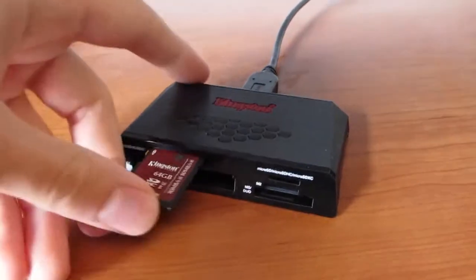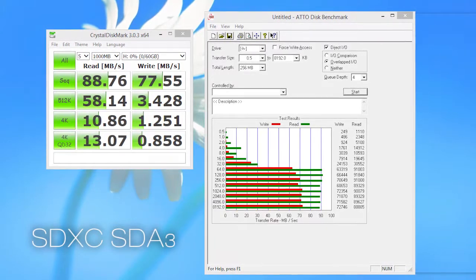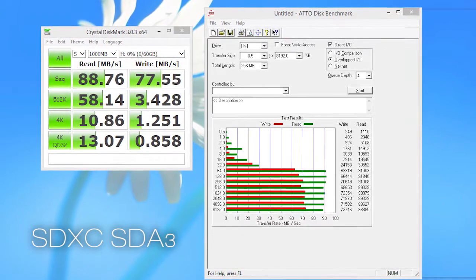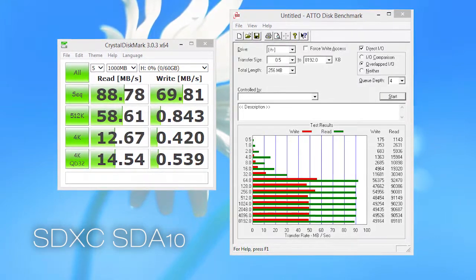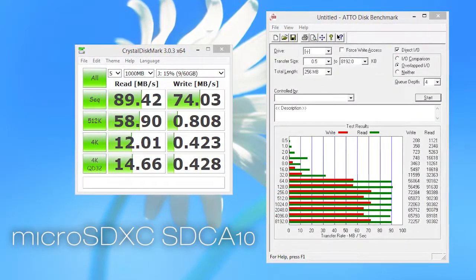In terms of performance, we were equally surprised and satisfied with each and every one of them. The strongest model on paper lived up to its expectations and declarations, but the other two were far beyond that, especially in the areas of writing data on the card. Both the MicroSD XC and its bigger SDXC brother far surpassed the declared writing speeds, achieving around 60-70MBps of data writes — that's 50% more than the 45MBps shown on the product packaging. Kudos to Kingston.